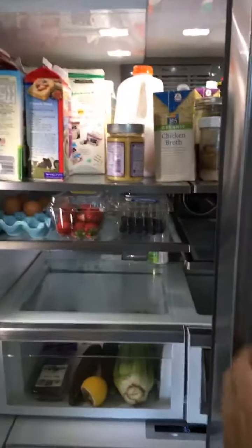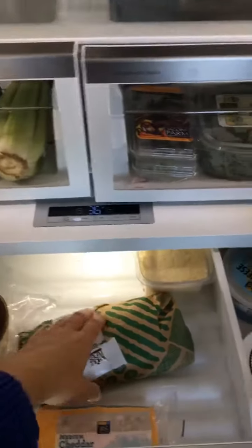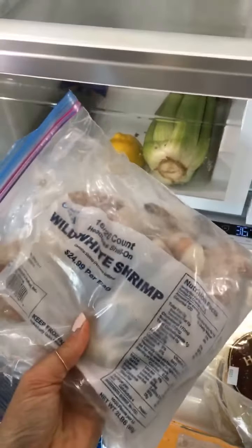Okay, let's see what we got in the fridge. I know I have chicken, so that's always a good sign — if you got chicken, you can make so many different things. Let me grab that chicken. I also have some zucchini, and we're also going to grab some shrimp — some kind of jumbo white shrimp.